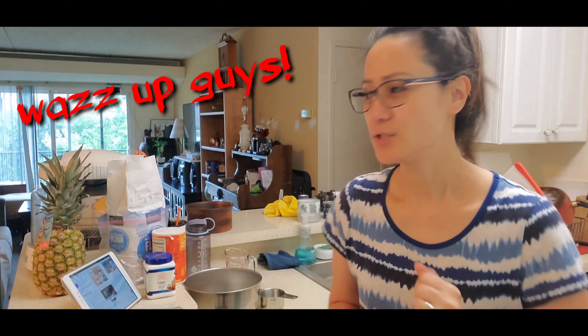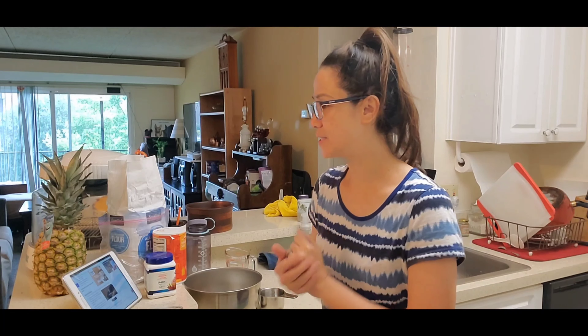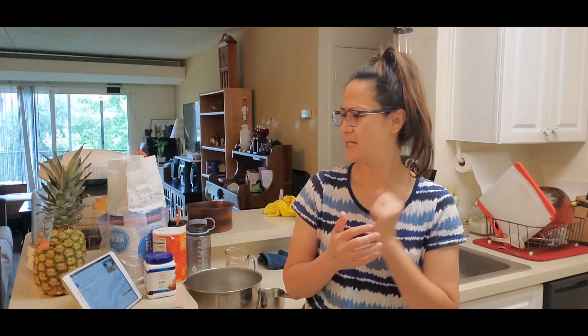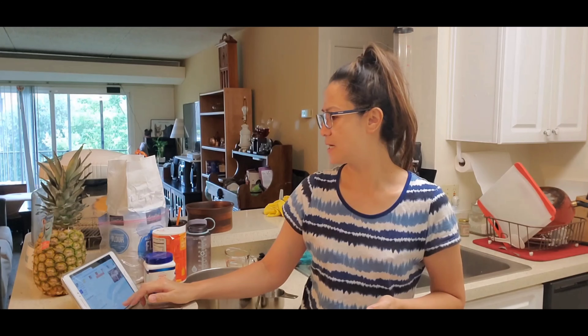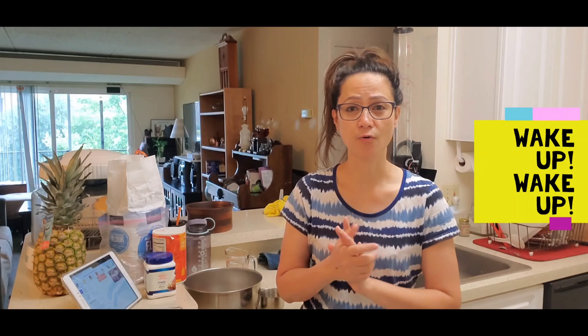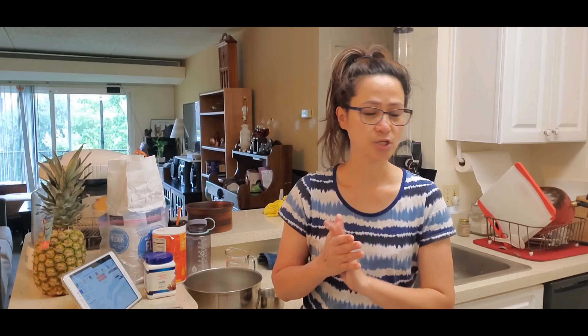Good morning guys, happy Monday! So I woke up early when Steve left for work, then went back to bed. I woke up around 6:30 and I was just hungry, so I quickly browsed the internet for a no-yeast bread recipe. We came up with a homemade rustic Italian no-yeast bread. It only takes 10 minutes prep time and 25 minutes cook time, a total of 35 minutes — about enough time to take a shower!